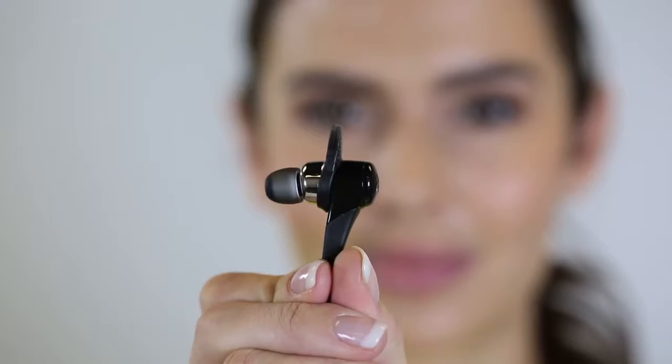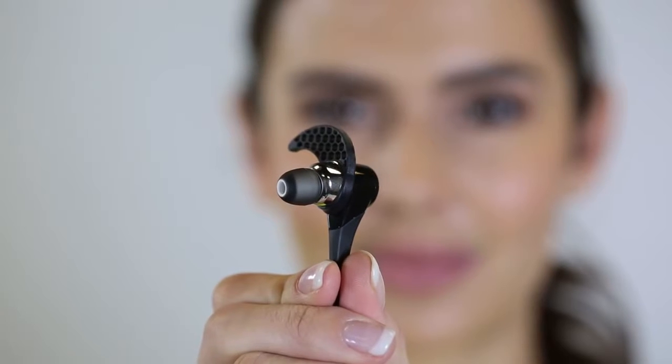Hey guys, it's Melissa from Jaybird. Today we're going to be talking about Blue Buds X and how to find the proper fit so you can enjoy the premium sound.